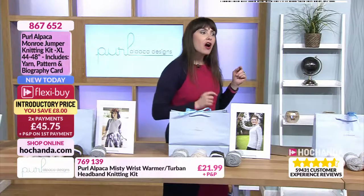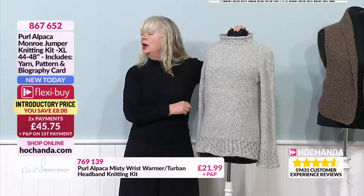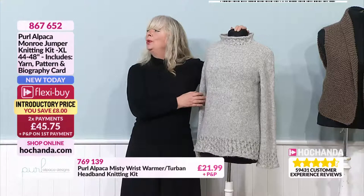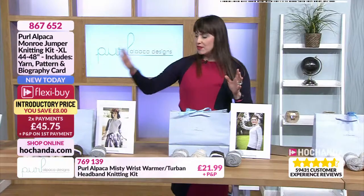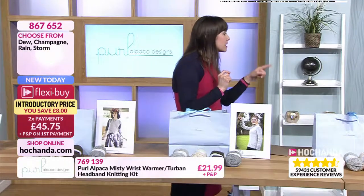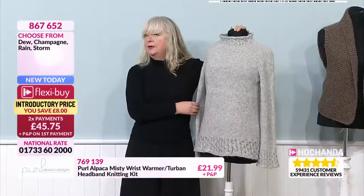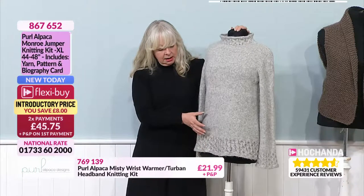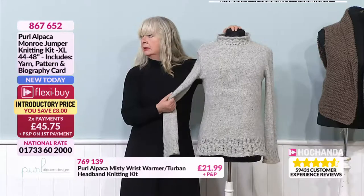Angela is asking — are the kits with the medium or the fine yarn? It depends on what you're making. Everything here is the medium yarn except for the Munro jumper which is the fine yarn. So jumper is fine, everything else medium. And she's also asking what size needles for the jumper — for the jumper, it's six, five, four and a half, and then four for the sleeves.